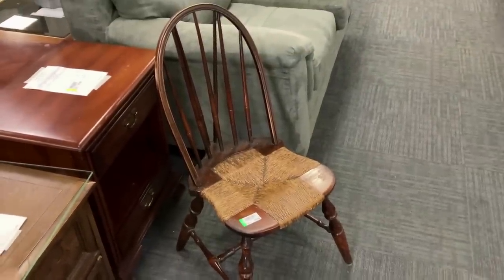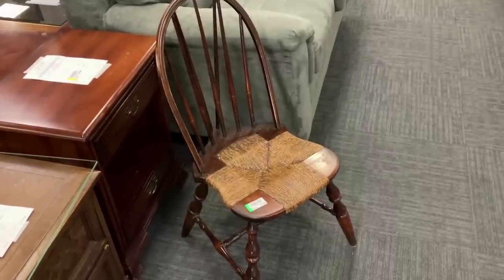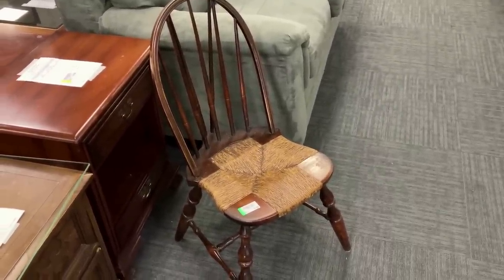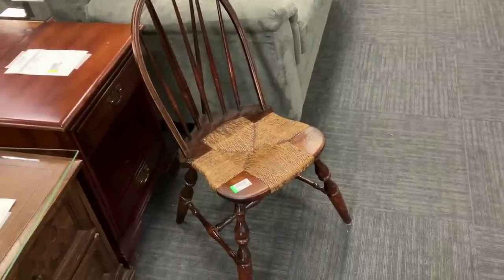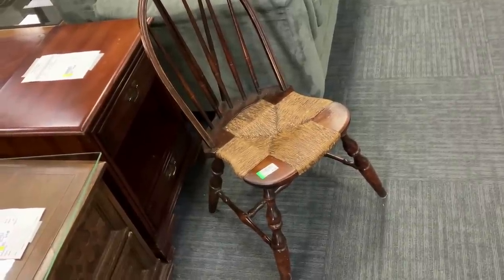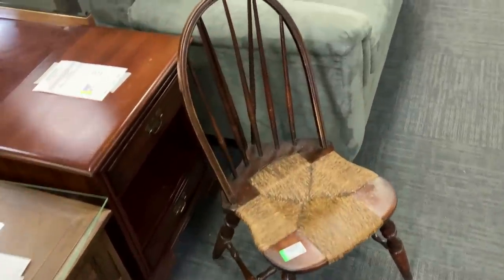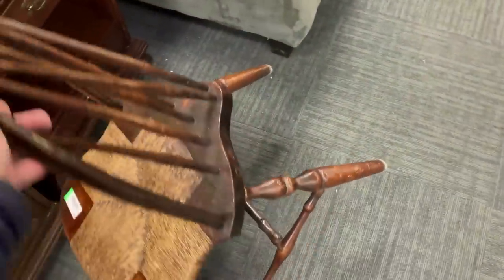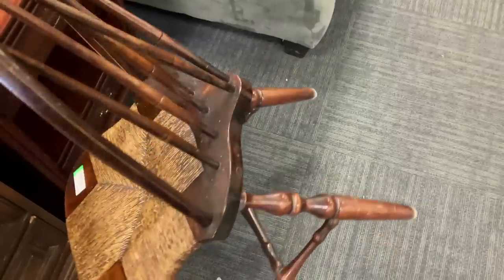That's a nice little Windsor chair for eight dollars, and it's about 100 years old — that chair dates back to the 20s. I'm leaving it here because I don't need another chair. If I bring home one more chair, well, I could put it in the attic. I plan on doing some antique shows this summer, and I just love these old chairs — it's in good condition.